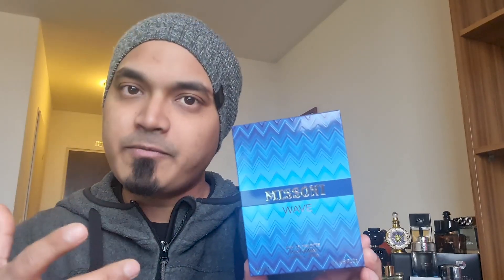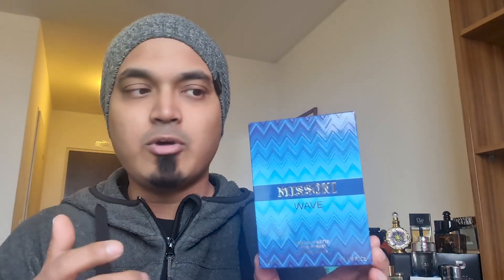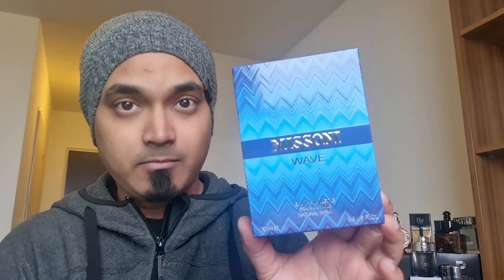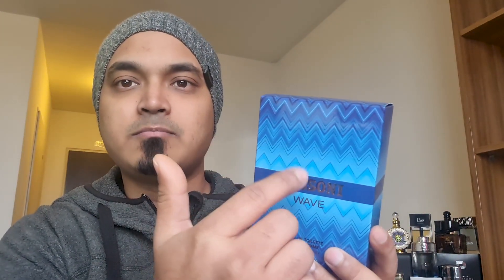This is a good perfume and I want to give you the idea of it. It's very interesting. If you are not familiar with this one, this is the Wave — it comes in a blue box. This is a nice color and a nice design. It's a 100ml natural spray with a really nice presentation.